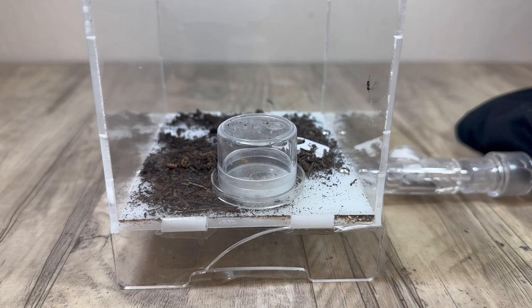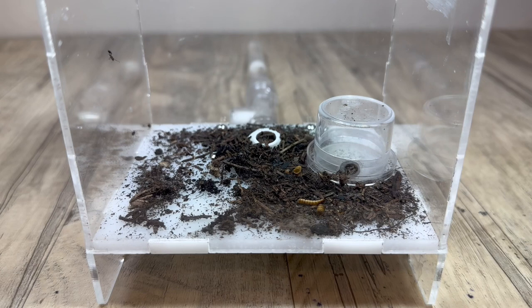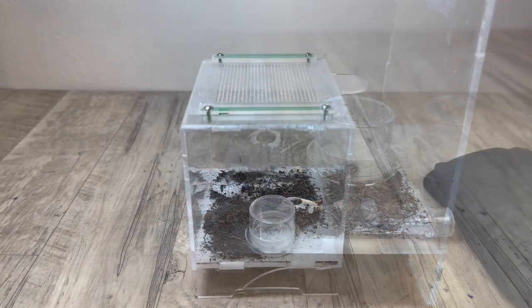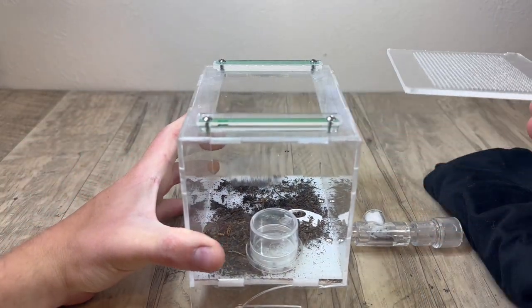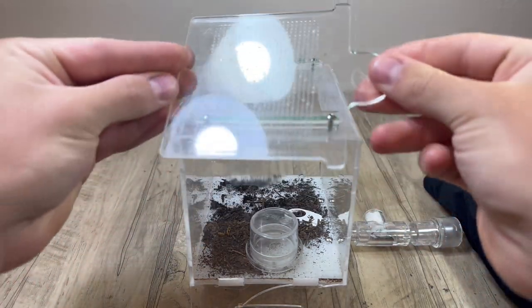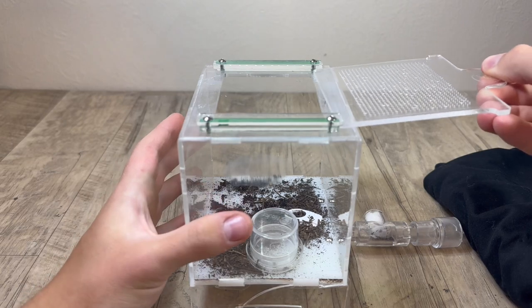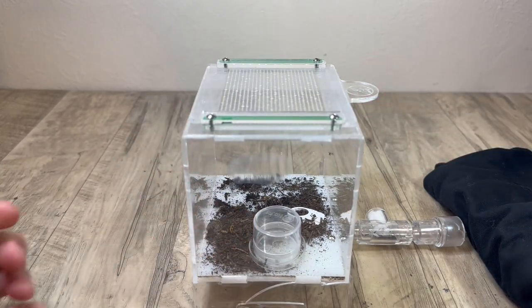Here is my first Myrmica colony that I will be showcasing today. This colony has one queen and around 30 or so workers. I have this first colony in a test tube attached to an Ants Australia outworld. These outworlds are very reliable and include some important features like a slide-off lid and a lip on the top of the outworld, allowing for a barrier to be placed underneath rather easily.